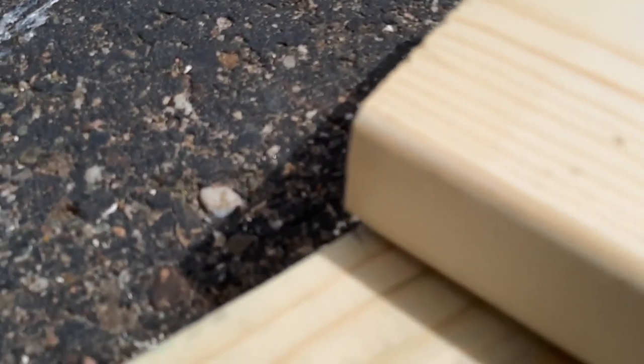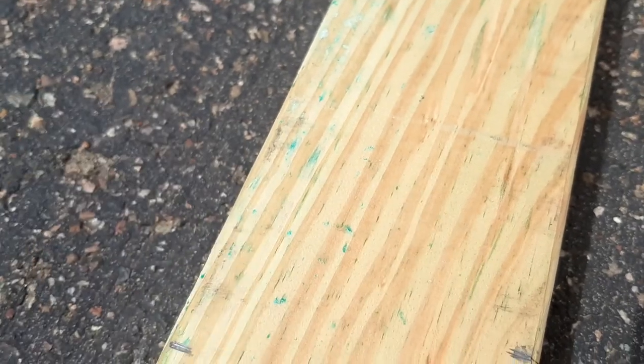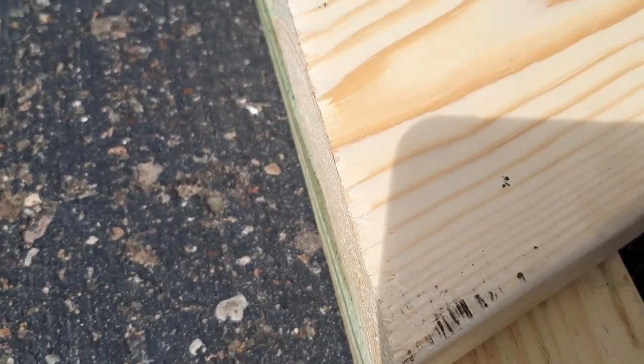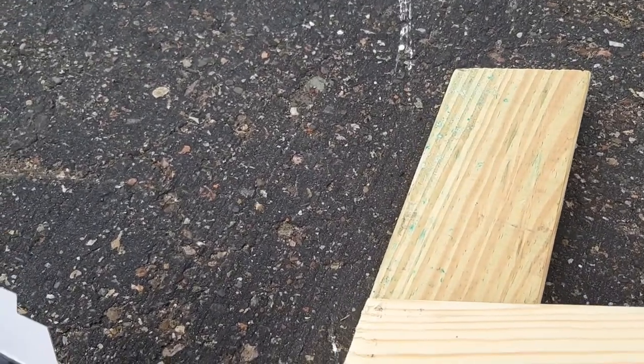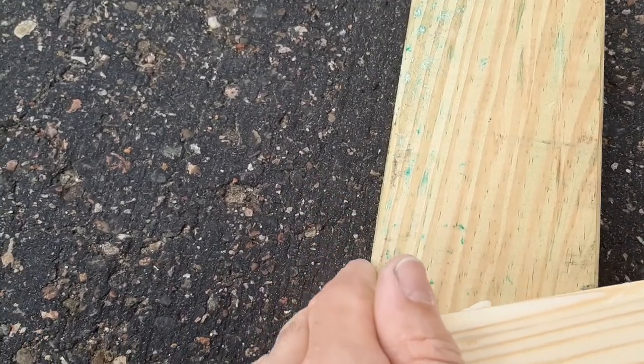We're going to lay that board right on that mark — the end of that board goes right on that mark. And then on the front side, we're going to make two marks at 7 and 3/4. So we're getting the board on the front lined up perfectly at 7 and 3/4, and then we're going to adjust that back leg. Now we're going to glue and screw this on — put some glue on that front rail, align the wood, and install three screws which have a shear weight of 80 pounds, giving you 240 pounds of shear weight on this front leg.